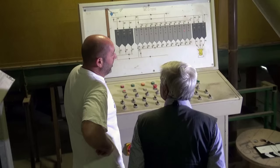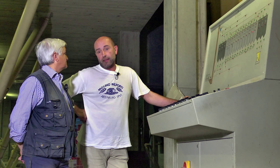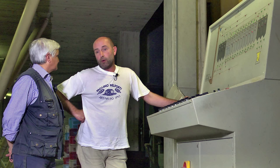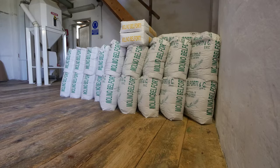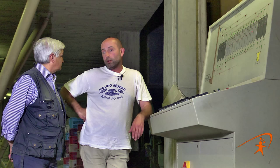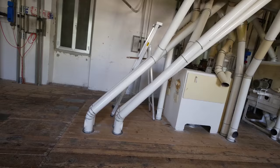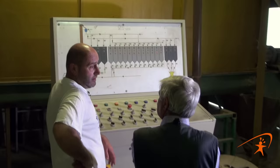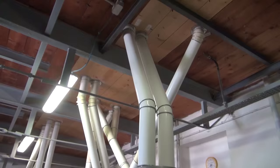Il grano prima della macinazione viene bagnato per rendere elastiche le crusche, ovvero per rendere elastica la pellicola esterna e facilitare la pulizia. Passa in coclee e bagnagrano, nelle quali entra la miscela di grano e dell'acqua in pressione. Durante uno sbattimento effettuato da delle palette in questa coclea, il grano assorbe molto più facilmente l'umidità. Dopo 24-48 ore di riposo viene portato in macinazione.